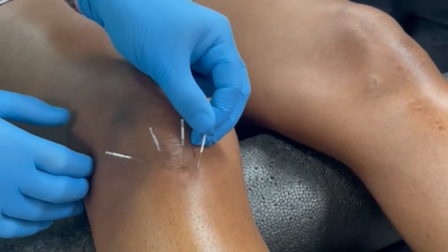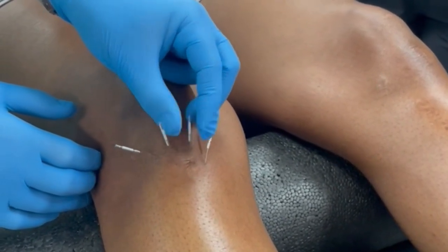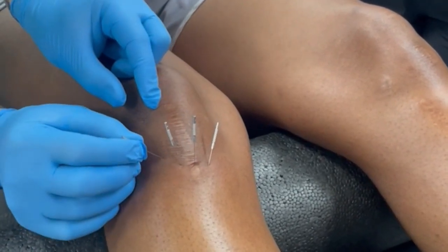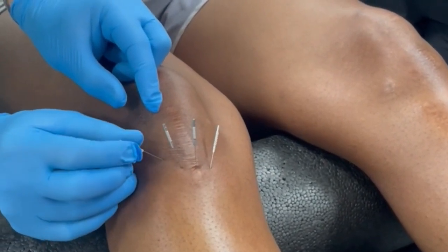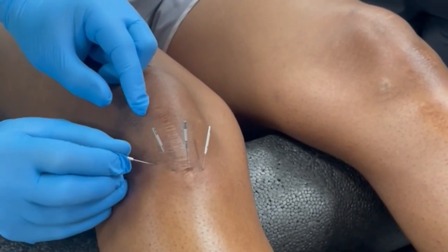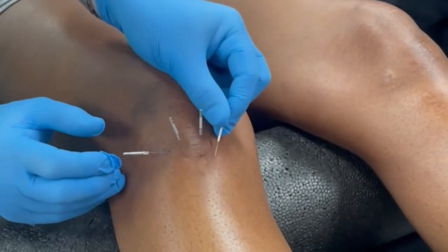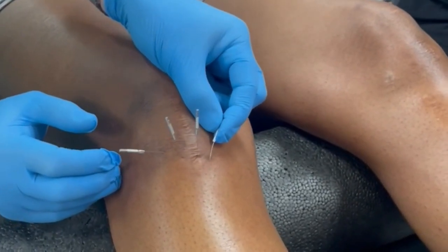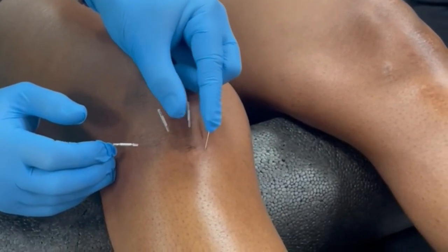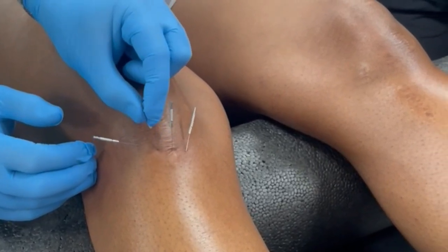I'm going to spin these up a little bit. See how when I have it spun and it's tight and I pull on it? I can feel it, but they don't. See what it's doing to the other needles? That one hurts the most. Oh, that's nice and tight there.